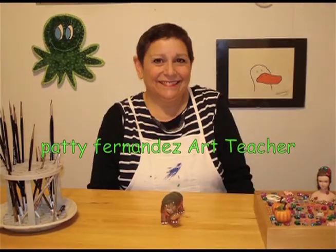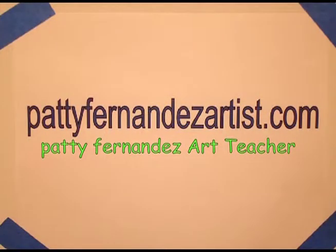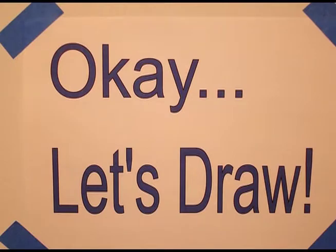Hi, I'm Patty Fernandez and I'm an art teacher. Visit my website at pattyfernandezartist.com. Let's draw.